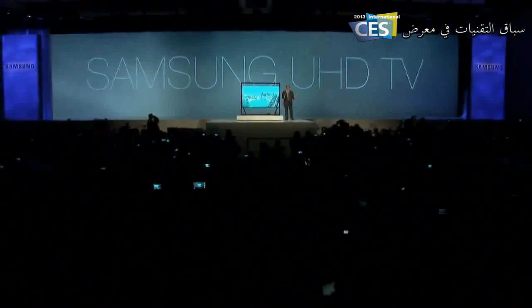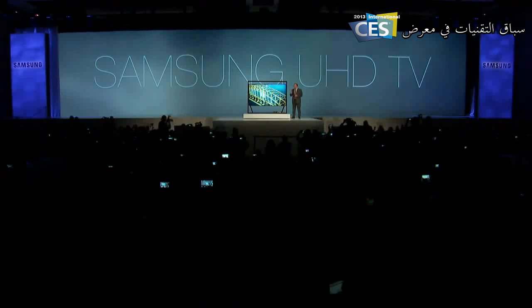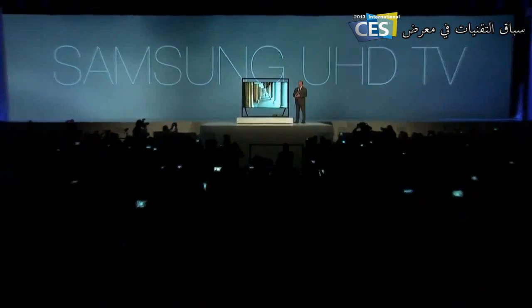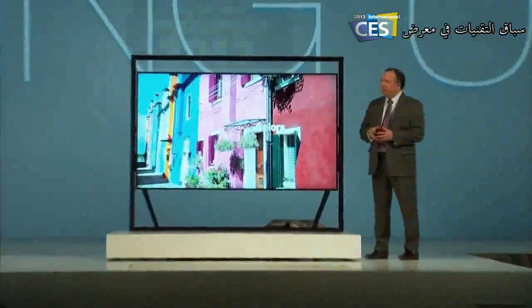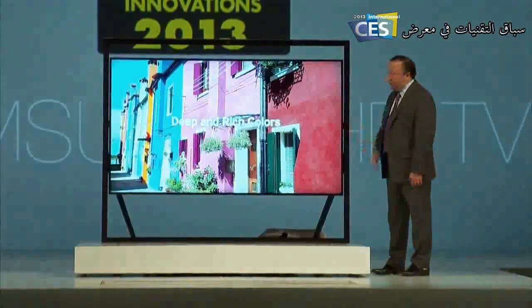It's absolutely stunning. And at 85 inches, a TV of this size could dominate a room. So we've created the timeless gallery design, and it will complement any living room for many years to come. This screen, which almost floats within a frame, is mesmerizing.